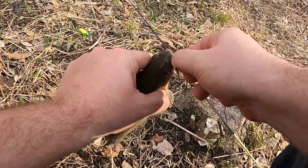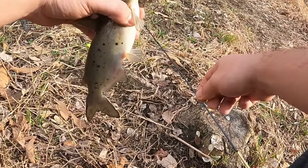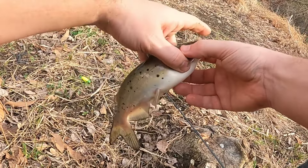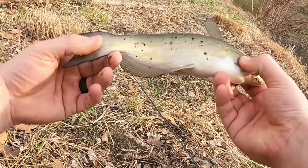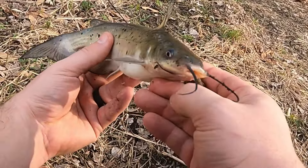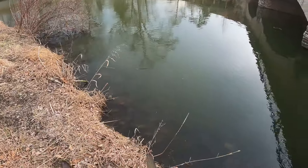Look at that — a little channel cat. I was not aware that they had these guys in these creeks, but hey, this is a welcome surprise. Hey buddy, I was coming out here for some of your prey — you know, those panfish that you like to eat when you get a little bit bigger. But I'm glad to catch you. How about we throw you back now? All right, see you buddy.